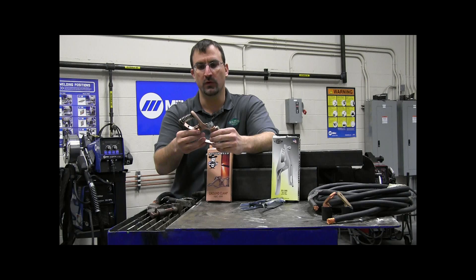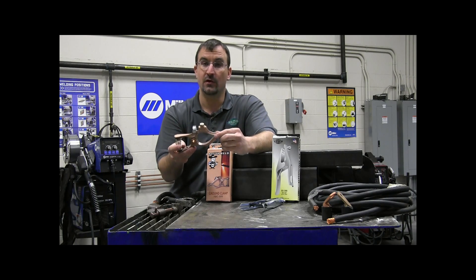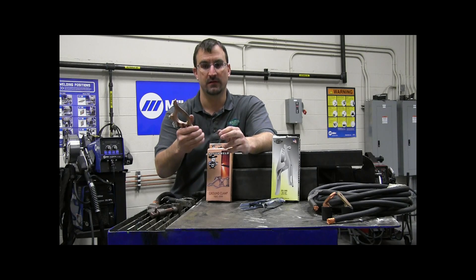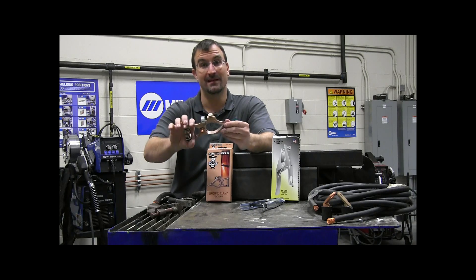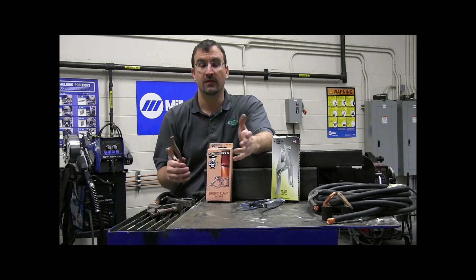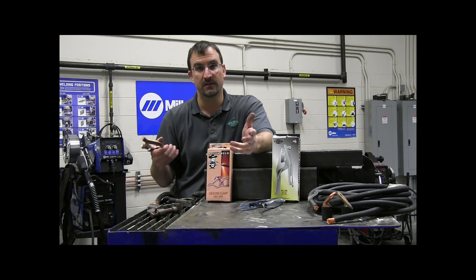However, I have seen these get to where, if used at too high a duty cycle or too high a welding amperage, they start to lose some of their tension. The spring in the work clamp — if it gets overheated — loses its tension, so it doesn't make good contact any longer. Whenever you don't have good contact between your work clamp and your work piece, you can expect heat build-up, resistance build-up, and voltage drops.